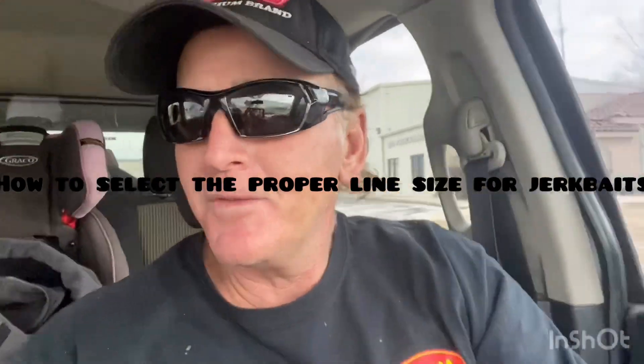Hey everybody, today's YouTube video is from a question from one of my subscribers, which is a really good question. They wanted to know about line size on jerkbaits — what line I throw and what pound test. In my opinion, this is one of the most critical parts of jerkbait fishing, because the line has so much to do with casting distance and depth. I break my line categories up into the type of water I'm fishing and the time of year.